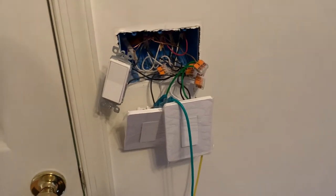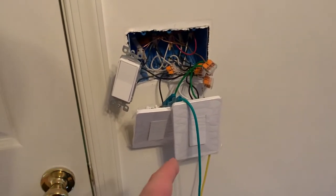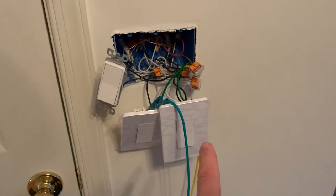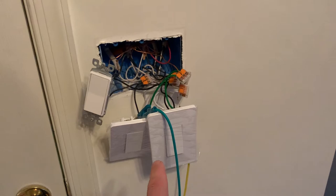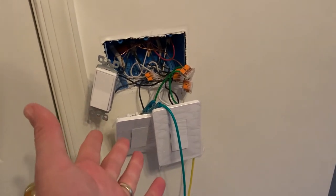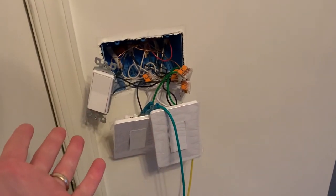Hey guys, Rich here. Real quick video today. I've been putting a bunch of these Kasa smart switches in my house and I've been buying the three-way switches for everything because it's only like a couple bucks more and I'd rather just standardize and have the same switches everywhere.